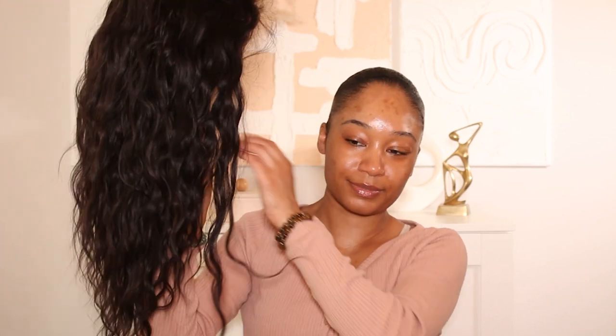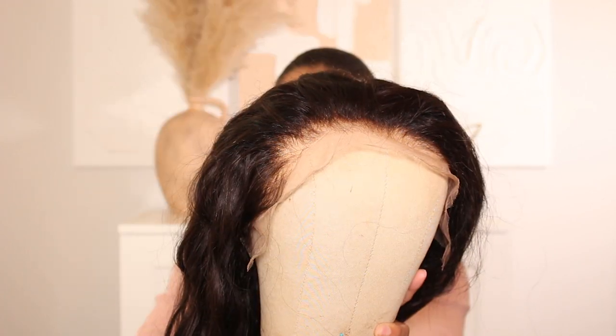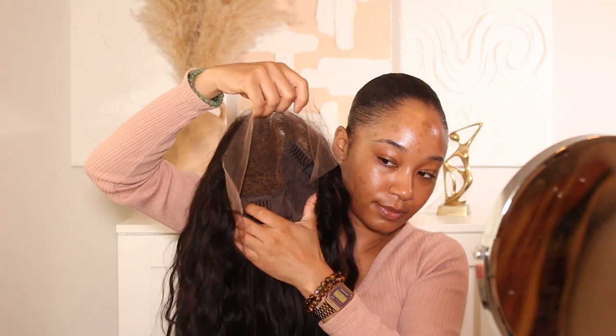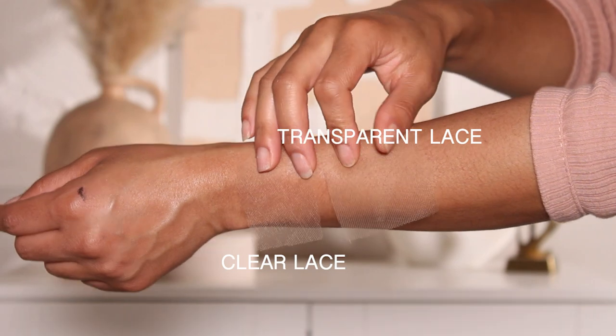I like to do hair first and then makeup afterward. Big shout out to XRS Beauty Hair for sponsoring today's video — they sent over this really flawless HD lace wig that I'm super excited to show you guys. Along with the wig they sent over a few things to help with the install. It is 20 inches with a 150 density, but the most unique feature is going to be the lace.